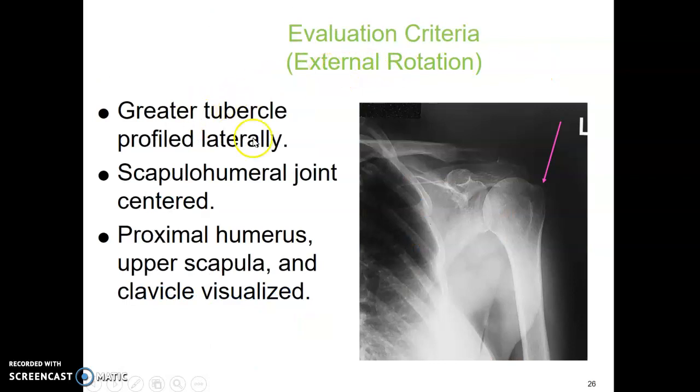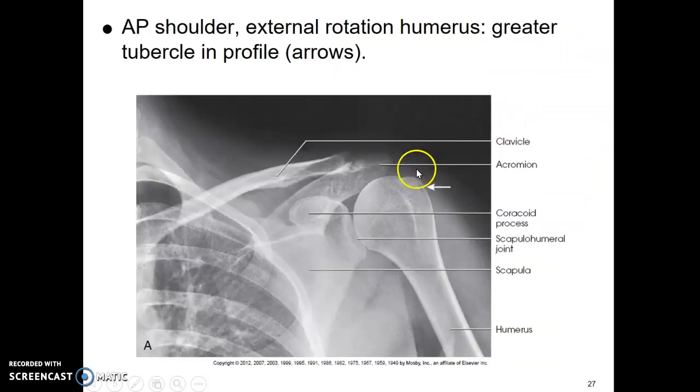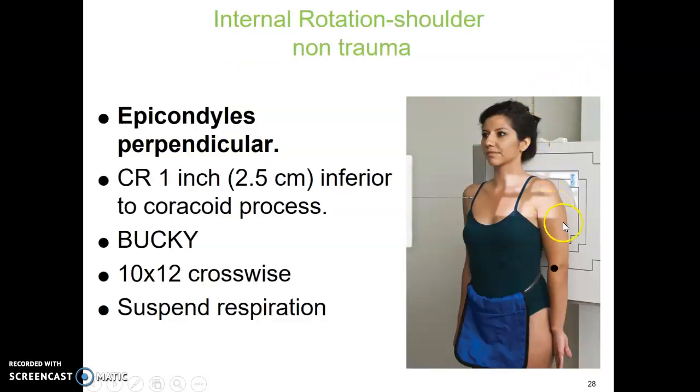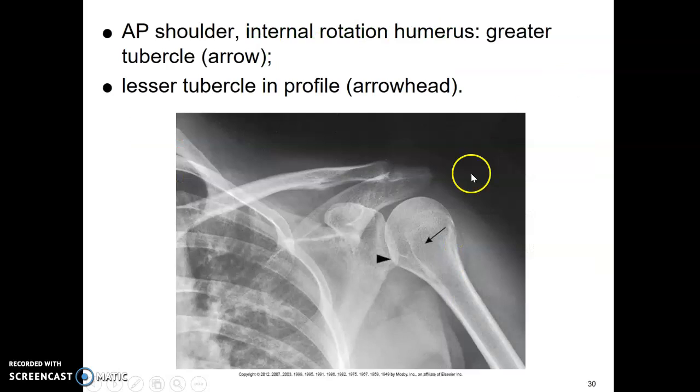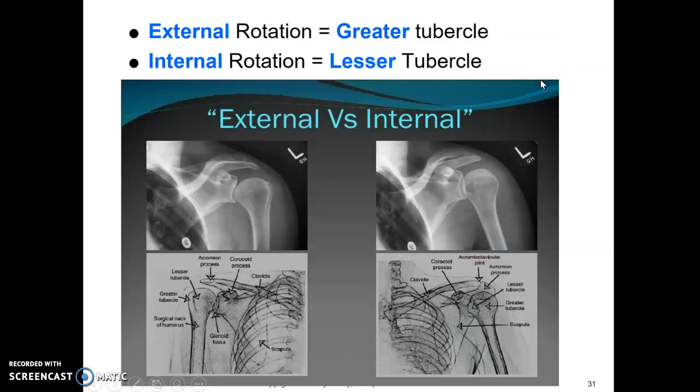On external rotation, you're looking for the greater tubercle in profile laterally — that bump on the shoulder. For internal rotation, the patient puts the back of their hand up against their leg, rotating internally, so the epicondyles are now perpendicular to the IR. Same centering: one inch inferior to the coracoid process, 10 by 12 crosswise, holding respirations. On internal rotation, you're looking for the lesser tubercle. So: internal is lesser, external is greater.